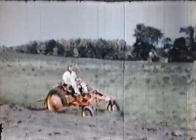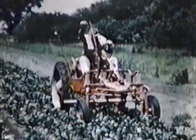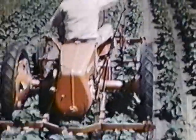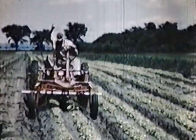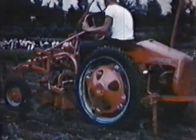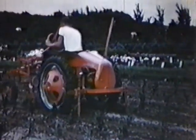Eleven years later, Allis-Chalmers brought out another small tractor, the first really new one since the B. It was the new Model G, again a revolutionary tractor unlike any other — a tractor that is destined to set the pattern for things to come. The Model G is completely new: new in concept, new in design, and new in its applications to the thousand and one jobs on which it is being used.